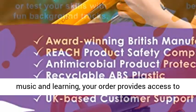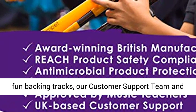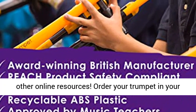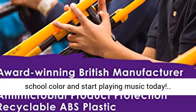Enjoy free lessons. Committed to music and learning, your order provides access to fun backing tracks, our customer support team and other online resources. Order your trumpet in your school color and start playing music today.